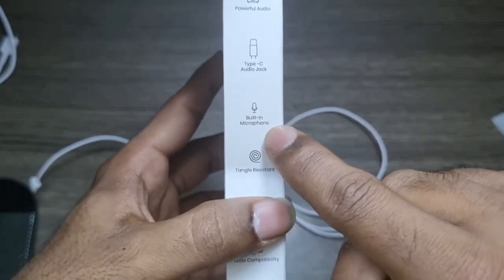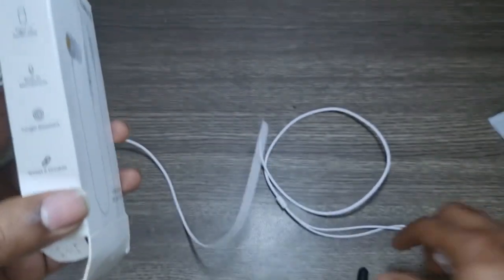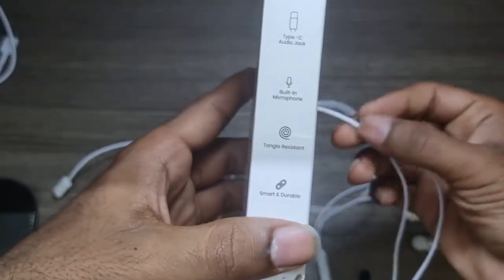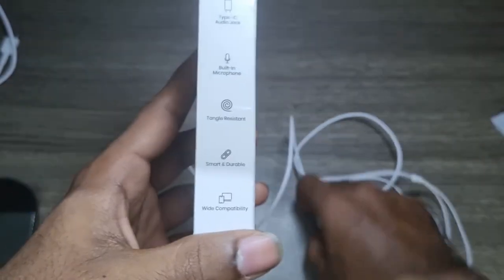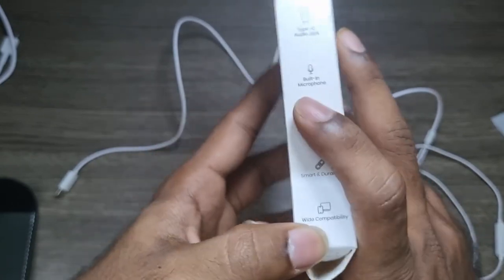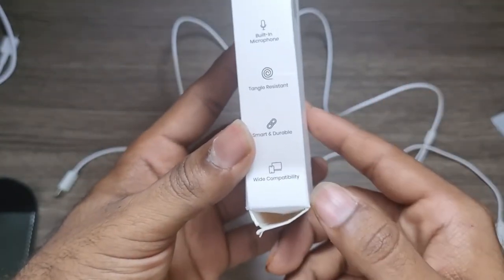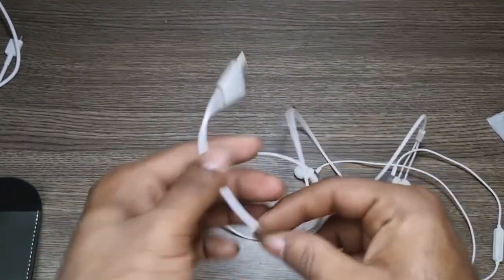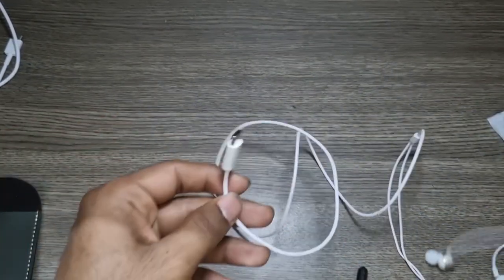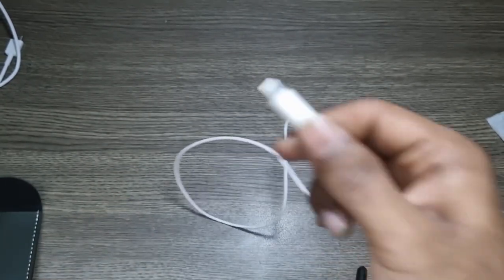The type-C audio jack is the most important feature here, and it has a built-in microphone — we'll test that very soon. They claim it's tangle-resistant, but I'm not completely sure about that, so don't twist it up and destroy your earphones. Even though it's cheap, make use of it. They also say it has wide compatibility — it should support all devices even where some C-type jacks don't.